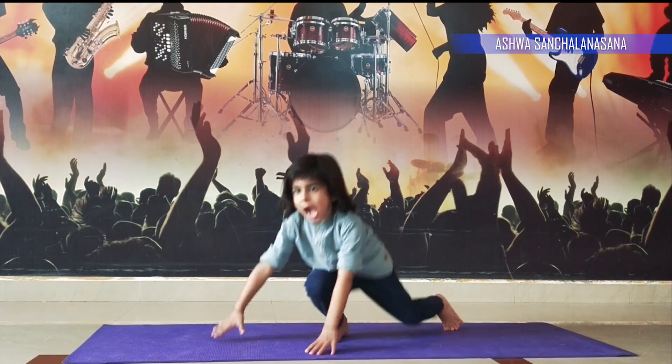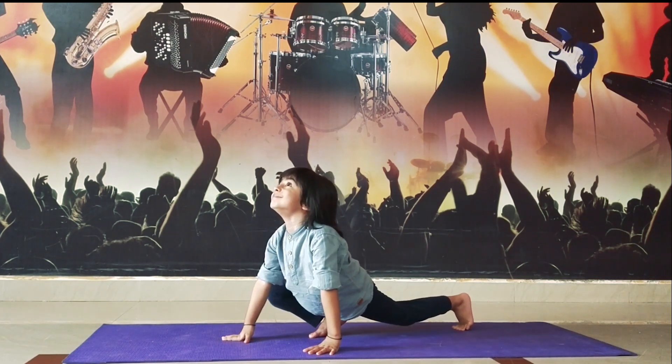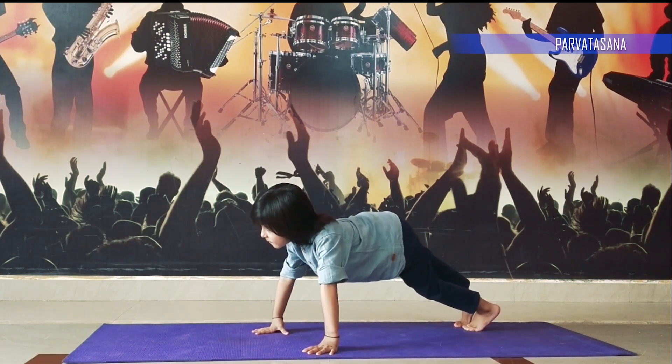Step 4, take your right leg forward and look up. Step 5, take a mountain pose position.